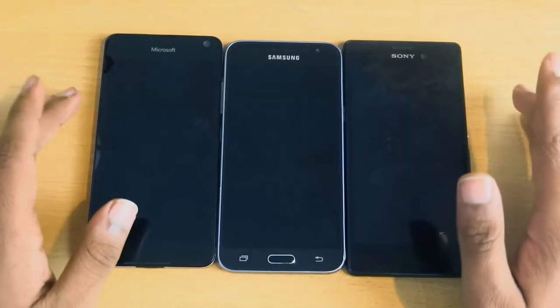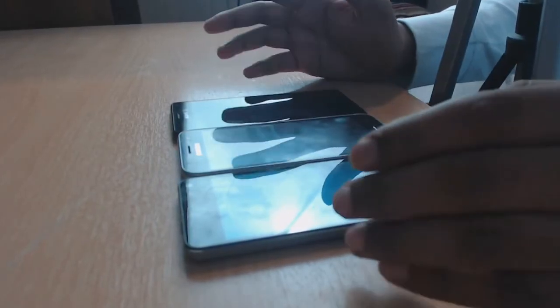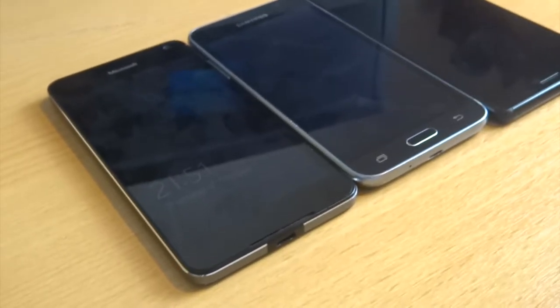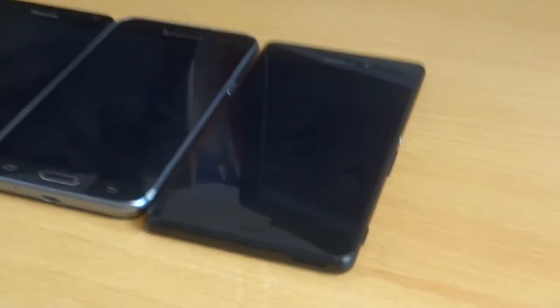Hello YouTube and welcome. Today I'm doing a comparison between three low to mid-range phones that you can pick up for £150 or less: the Microsoft Lumia 650, the Samsung Galaxy J3, and the Sony Xperia M4 Aqua. Hope you enjoy.